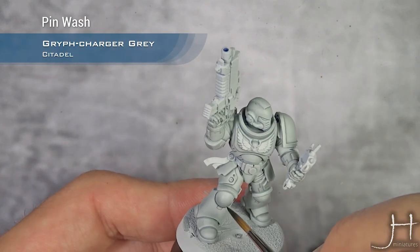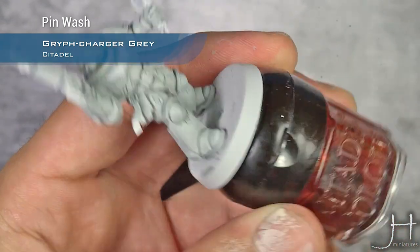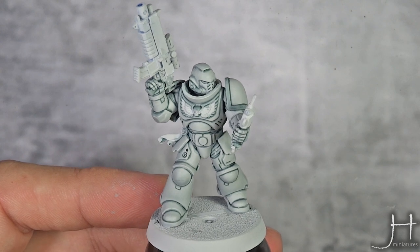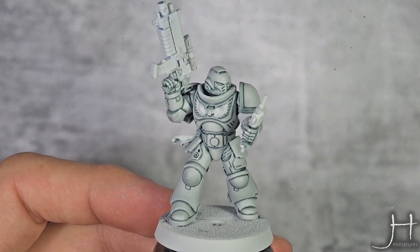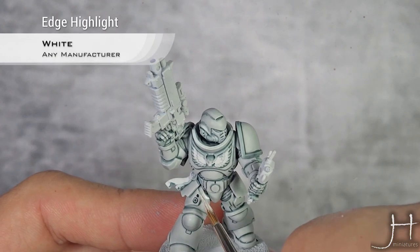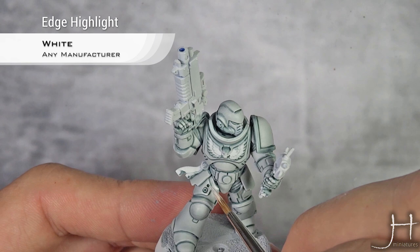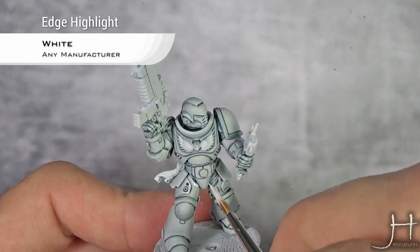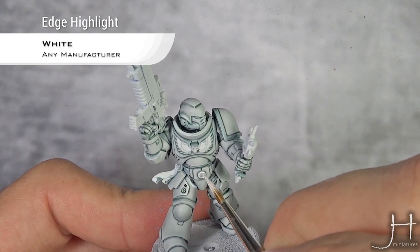It flows really well, it's a really nice paint, and has a slight blue tone that matches really well with the white. So as you can see, I have all the panel lining done. Now I'm going to highlight the armor, and for that I'm using straight white ink — this is from Daler Rowney, it's the most amazing white you will ever use. You can already see how nicely it flows off the brush, no effort at all, it flows super nice. I'm just going to edge highlight all the armor.